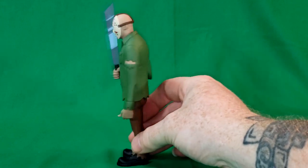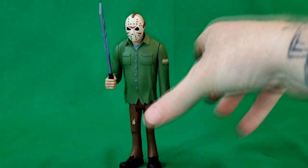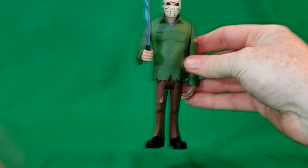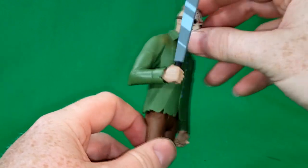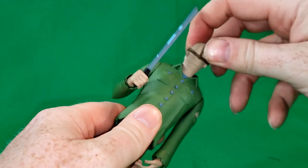He has a bit more articulation than Freddy. He did not come with a display stand. He stands pretty well on his own. He's got the red checks on his hockey mask. The mask does not come off, but his head does spin all the way around.